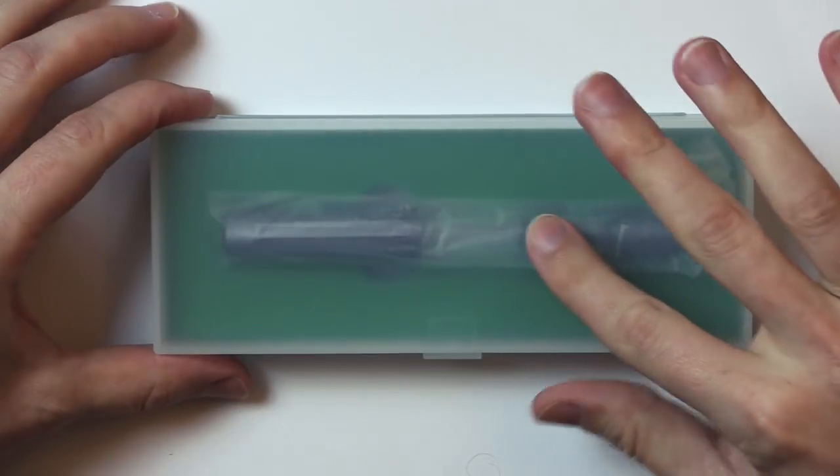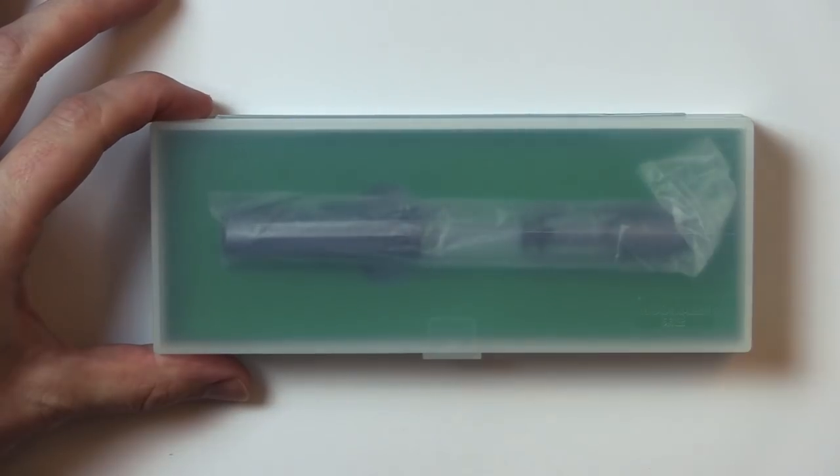This is the new Moon Man T1 piston fountain pen. Looks pretty cool so far. Let's slice it open. Unfortunately when I cut it open, I think I cut too deep.